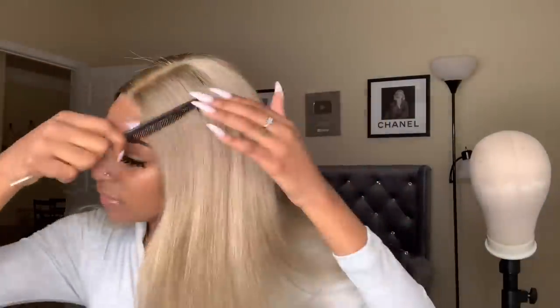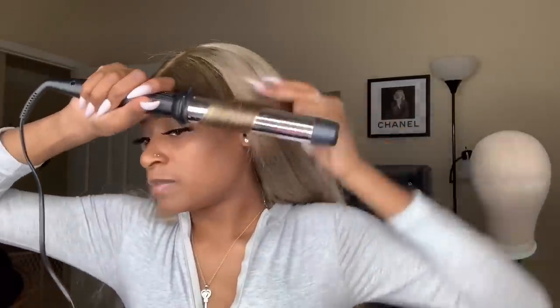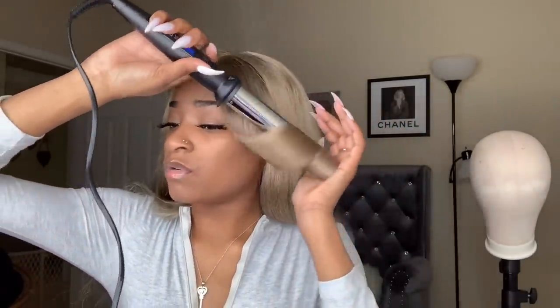I'm going to curl it — not too tight. This hair does not change colors once you curl it, so that is wonderful. I'm just going to go through and do the same thing to every section. I just can't wait to see what I look like — it's been a minute since I've gotten cute cute. I've just been regular cute, y'all.